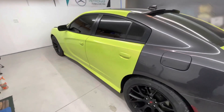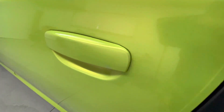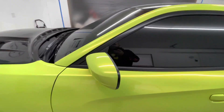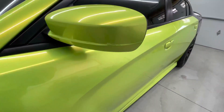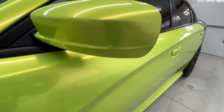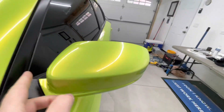This was wrapped in Tech Wrap acid lime green three months ago, so as you can see the door handles are still good. Most of the car is good other than maybe the mirrors. This film doesn't really want to stretch, so he was supposed to come back for touch-ups. I was just too busy, couldn't get him in, but he told me anyway that he wanted a full rewrap.